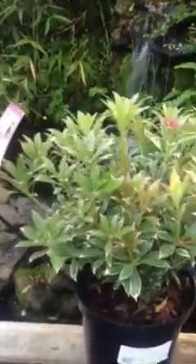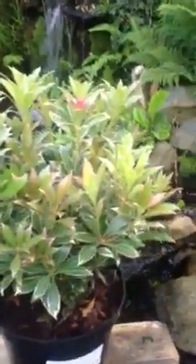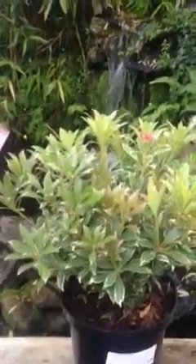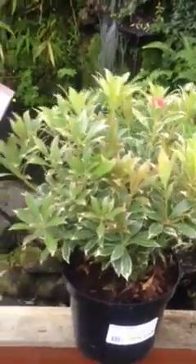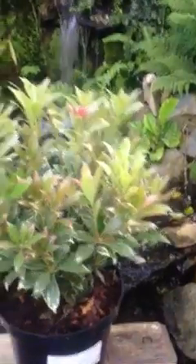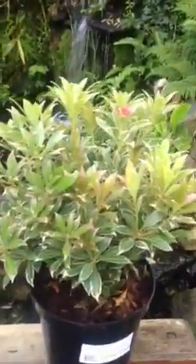That's why it's so ideal for a pot or container or for the front of a shrub bed. You can keep it trimmed to whatever height you want — keep it to around a foot or 30cm, or let it grow up to two, two and a half feet in height. As well as the beautiful foliage, we get small white lily of the valley like flowers in the summer as well.